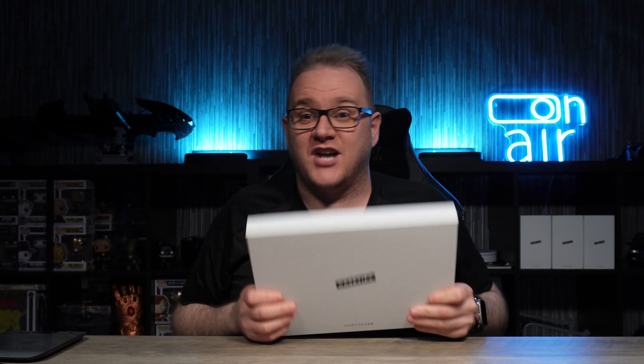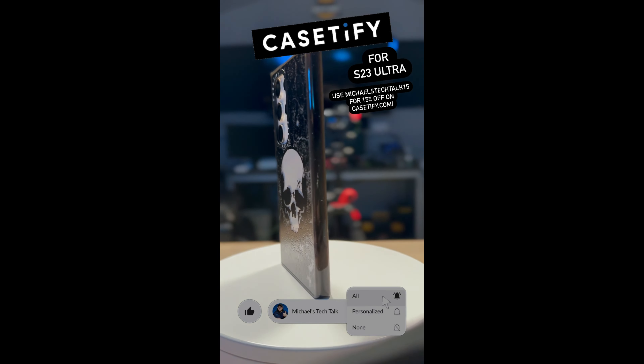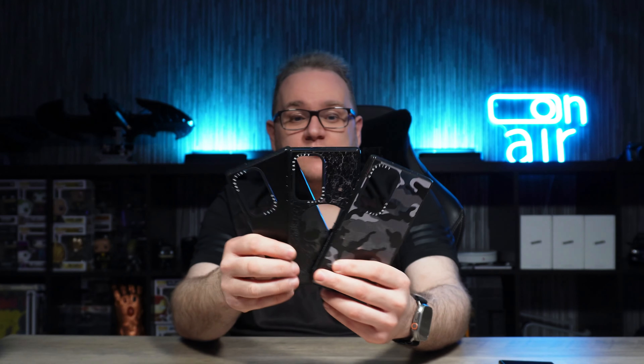Here we are back again with more cases for the S23 Ultra from Casetify. What's up guys, welcome back to Michael's Tech Talk. So here we are with another S23 Ultra case video. Your S23 Ultra was orange — it was. So I have a selection of cases from Casetify here. They've sent me across a selection of clear cases with some customization on them. Let's check these out.